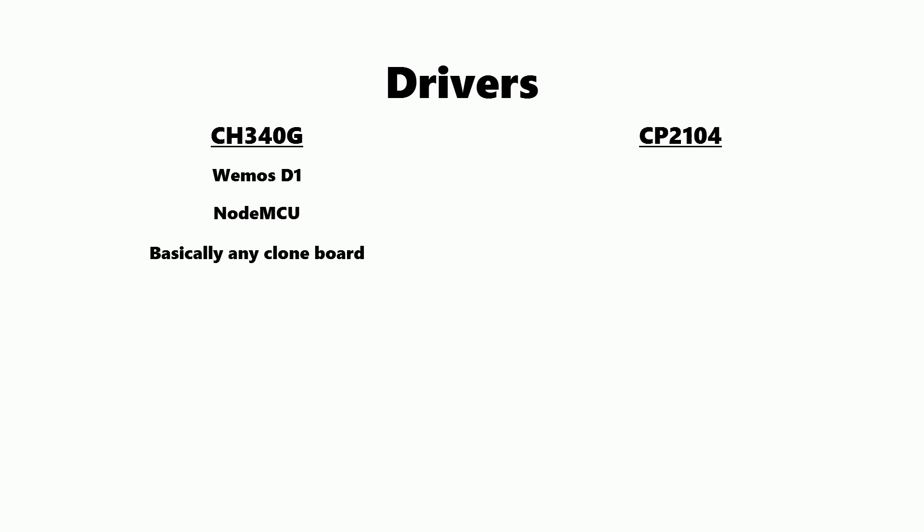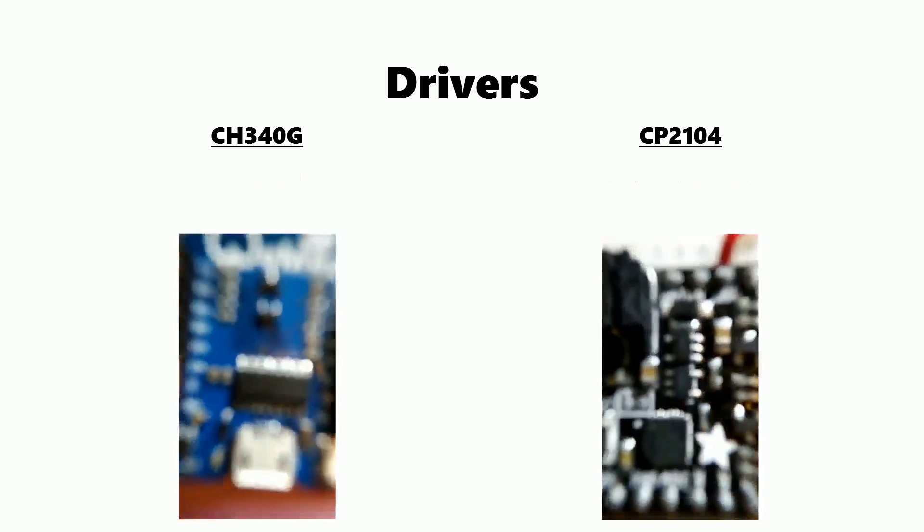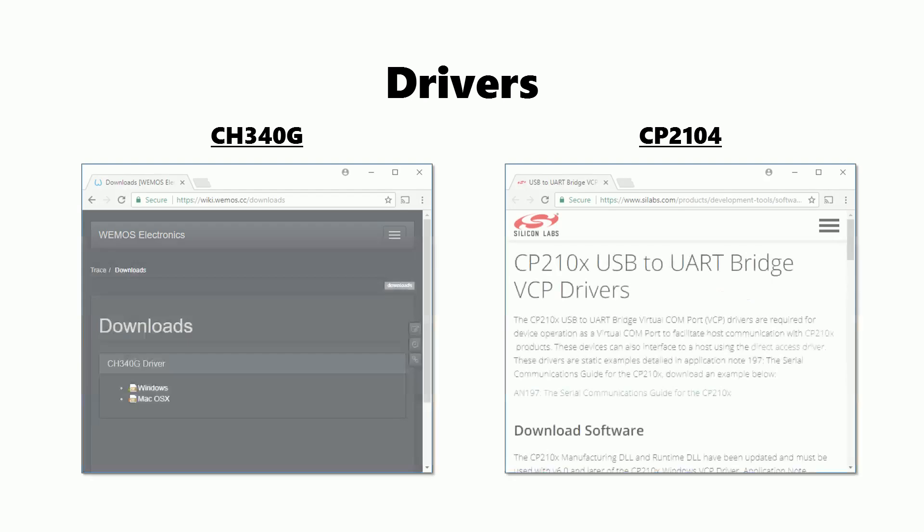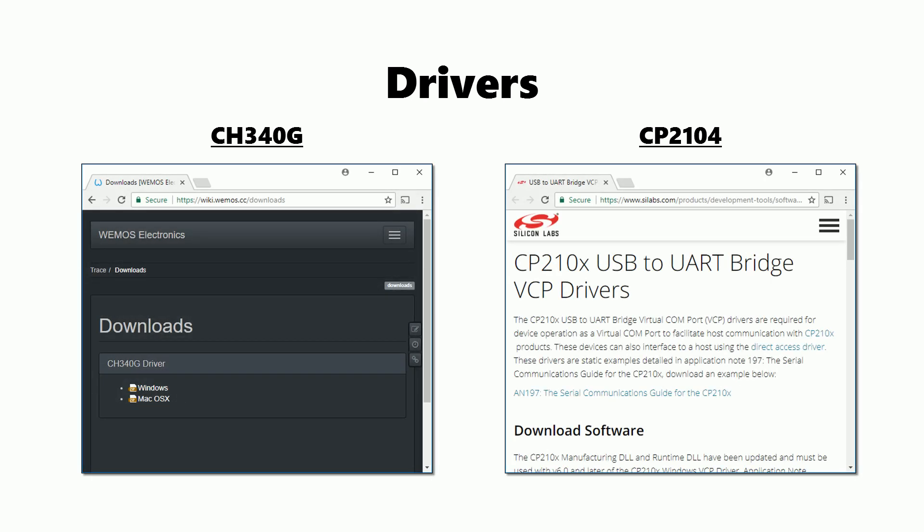Next we need to install drivers so we can program the boards. These boards normally use one of two chipsets. The CH340G is found in the Wemos D1, NodeMCU board, and basically any Arduino clone board, so you might already have this installed. The other one is the CP2104, found in more expensive boards such as the Adafruit Feather Huzzah and the Wemos D1 Mini Pro. If your board isn't on this list, look it up online or check the board itself. The CH340G is rectangular and the CP2104 is square. Download and install the driver for whichever chipset your board has — I'll link to both in the description below.